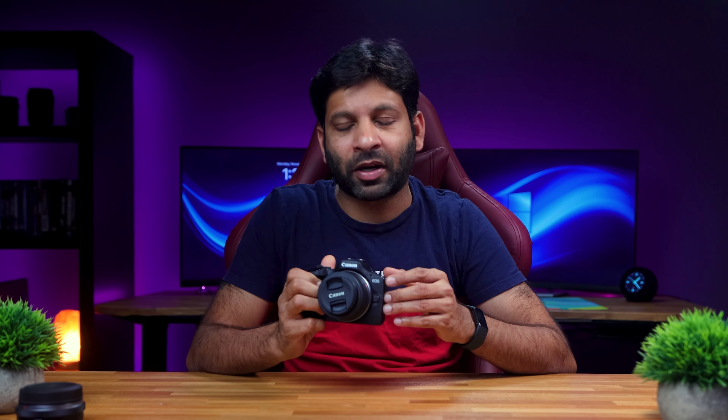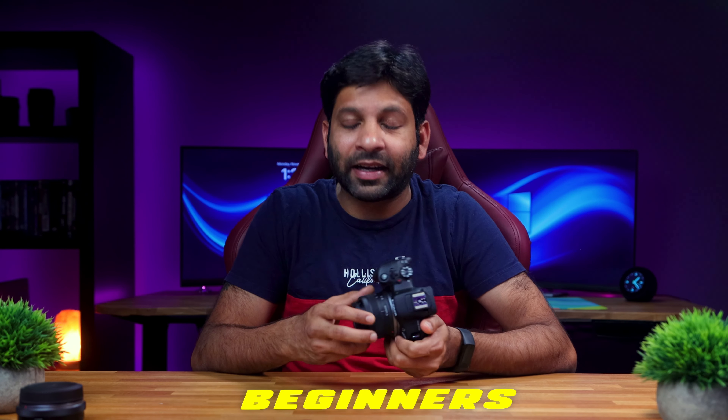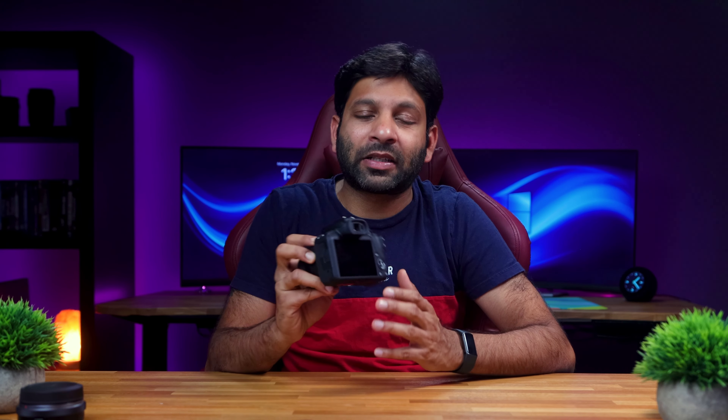For slow motion recording, this camera can record 1080p at up to 60FPS. For higher slow motion, it records 720p at 120FPS. So for better slow motion footage, you can get good results using 720p at 120FPS.